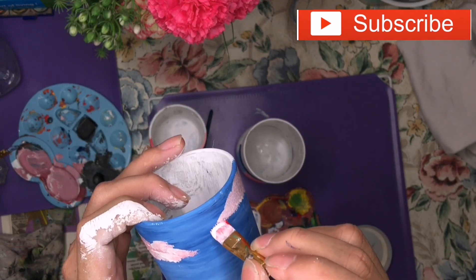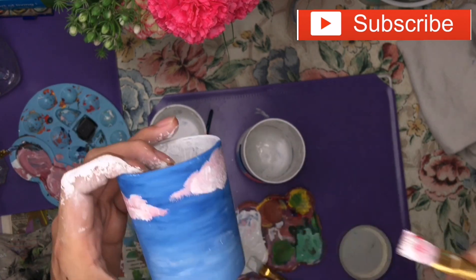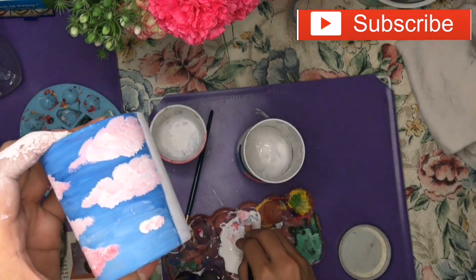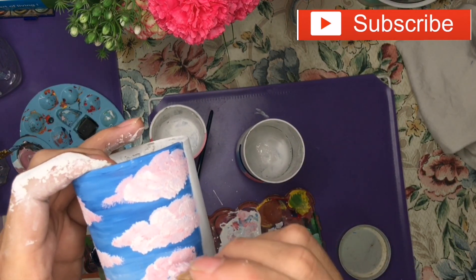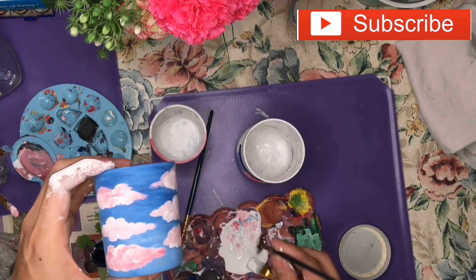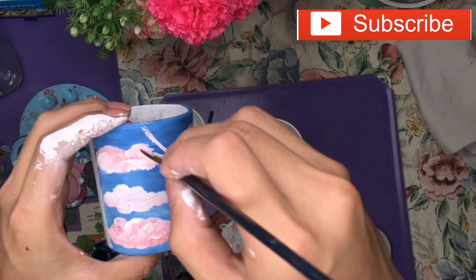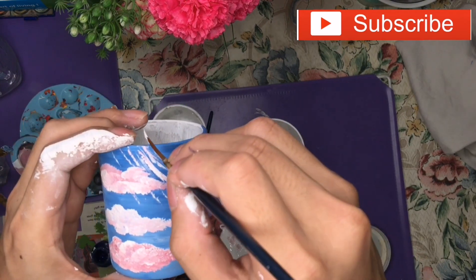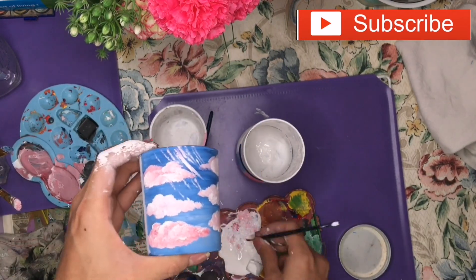Just continue to dip, and add some white color to blend for an extra effect. You need to be patient on this. Use your creativity. I'm going to make a sunrise effect again — a bluish sky with pinkish clouds.